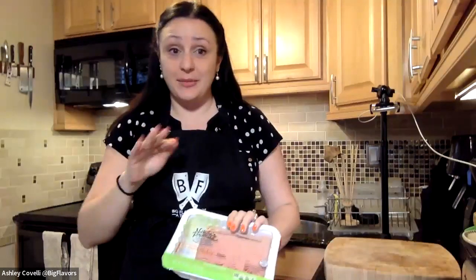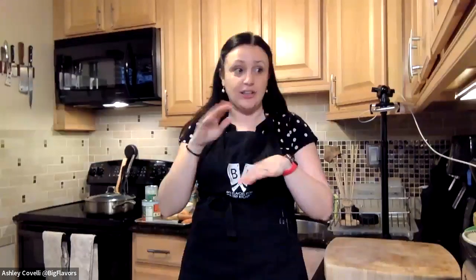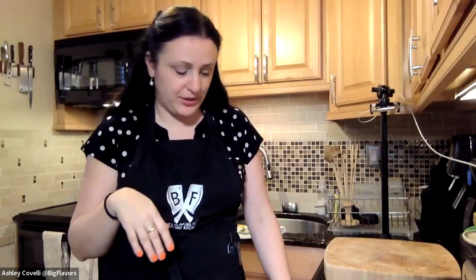We're going to make garlic bread while the lasagna is cooking. The great thing about this lasagna is that it's going to cook in a skillet instead of boiling noodles and layering them with tomato sauce. It's all going to cook in one pan — super easy — and while that's cooking we'll get our garlic bread going.